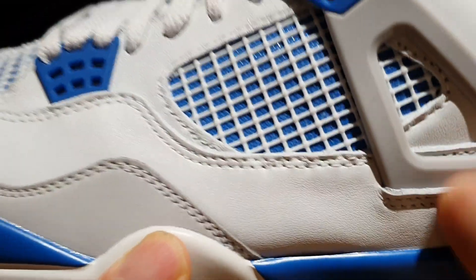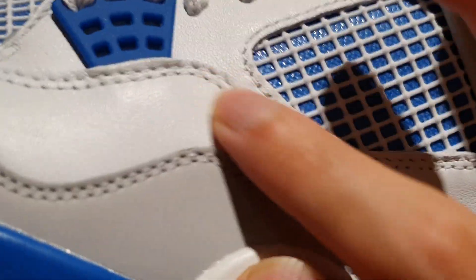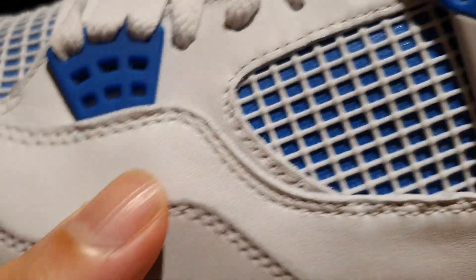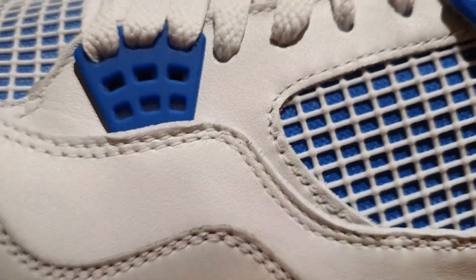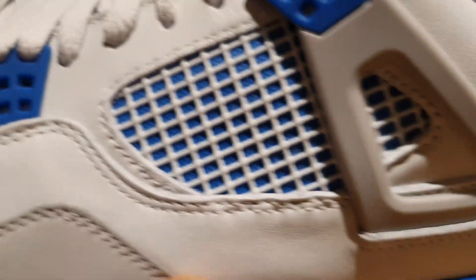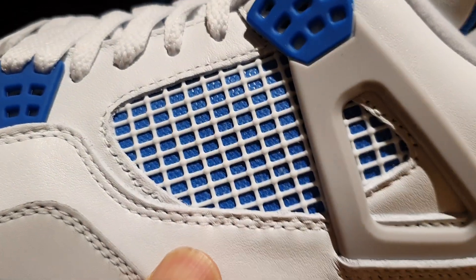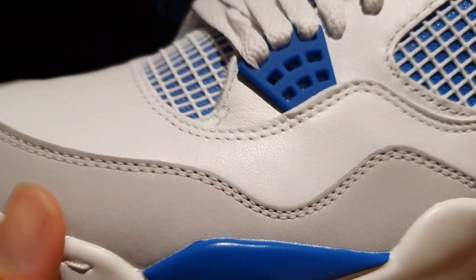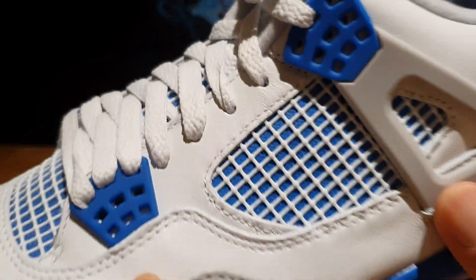The entire upper of the shoe is constructed using this crisp white leather. I would say that the leather is just your regular Air Jordan 4 leather. It's just that the stitching and the finishing on this model is just immaculate. I've seen a couple of Air Jordan 4 models recently, and for some reason the QC on this pair — you can't even compare it to other Air Jordan 4s. It's very interesting.